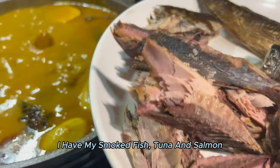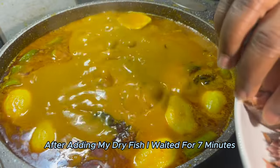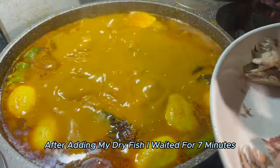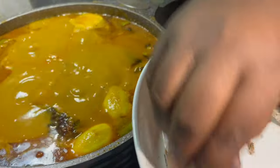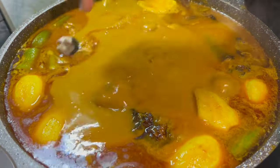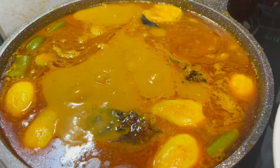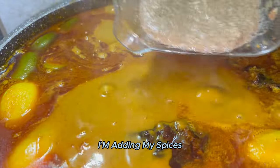I have my smoked fish, tuna, and salmon. After adding my dry fish, I waited for 7 minutes. I'm adding my spices. These are my dry spices — after adding my fish, I'm adding my spices.